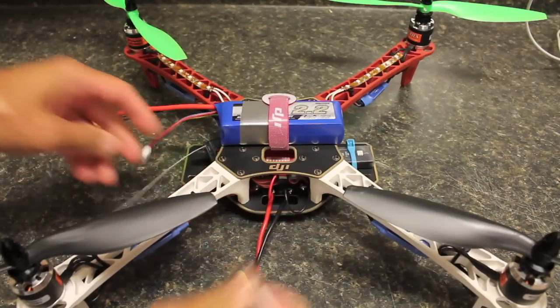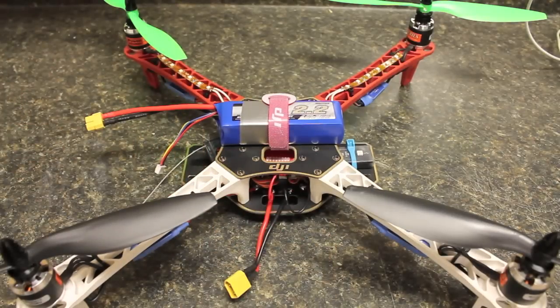My quadcopter has four 950 kV motors, four 30 amp ESCs, the DJI F450 frame, the NAZA, and obviously the 2.2 amp 3S LiPo battery. The weight is roughly 2.29 pounds, which comes to about 1.04 kilograms.